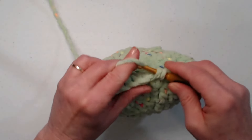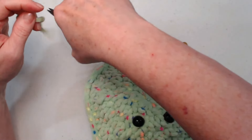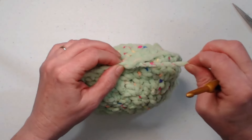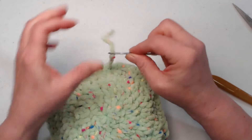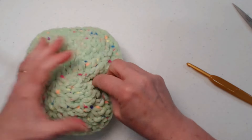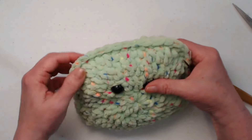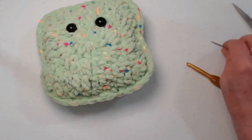I'm all the way back to where I started, so I'll slip stitch and cut my yarn. Pull that loop to the back side and weave it in through some of those stitches, then go through some of the stuffing and pull it through so it's on the inside. Right now it just looks like a square — you can see the poochiness of the four corners but it doesn't really look like a clover yet.